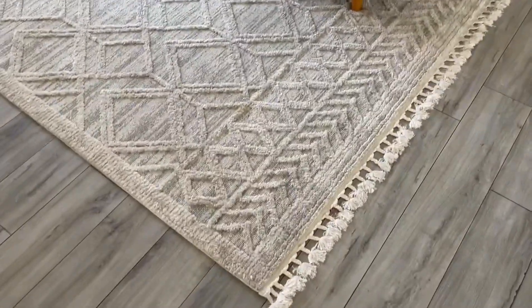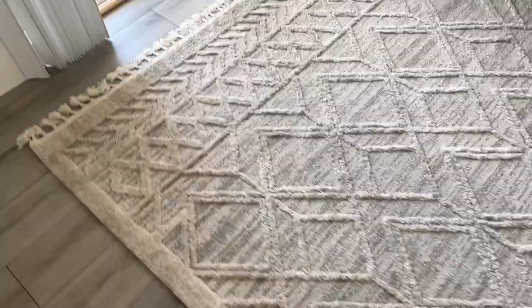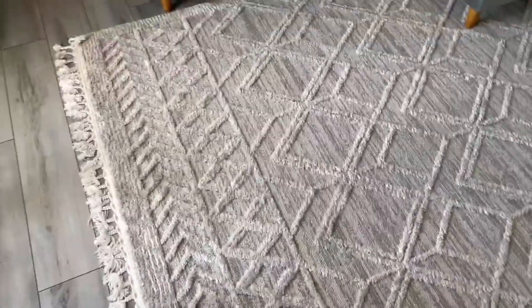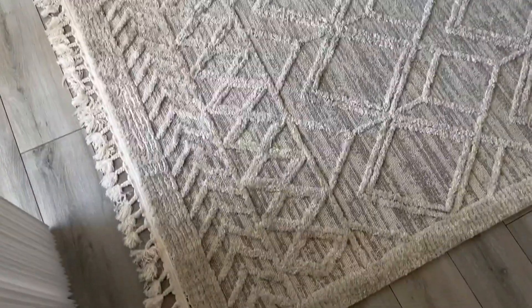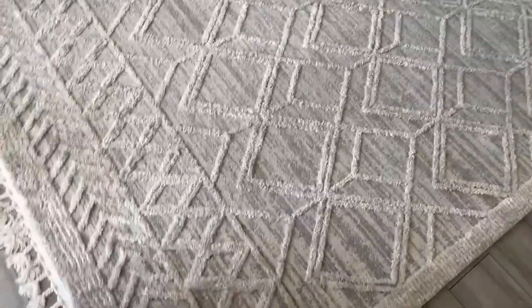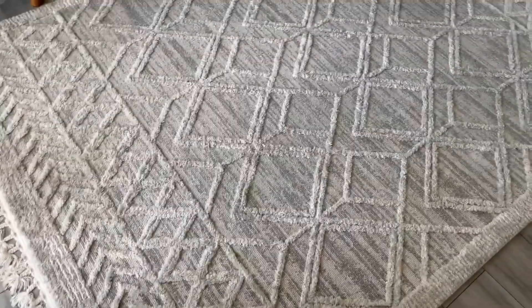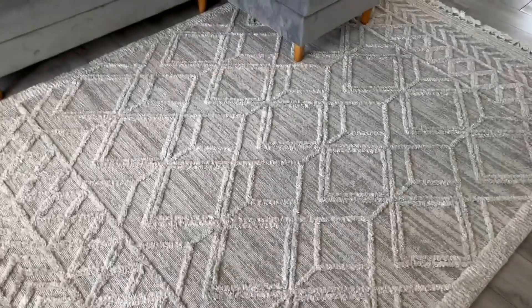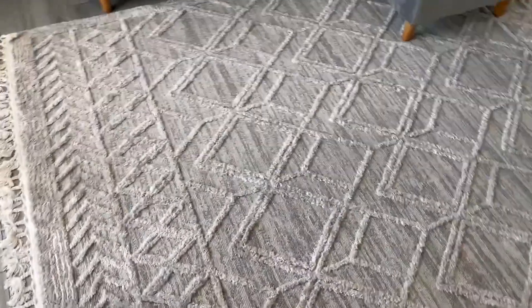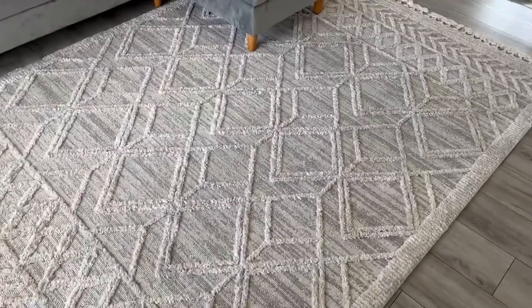This is a Moroccan area rug. It is a beige grayish color. It's a great size for a living room — it feels very soft and it's pretty easy to clean. I love the design with the squares and it really looks great in the living room.